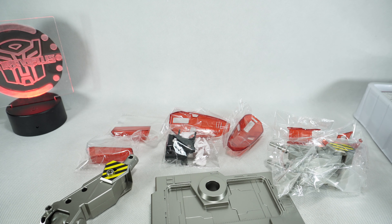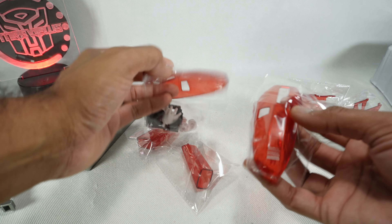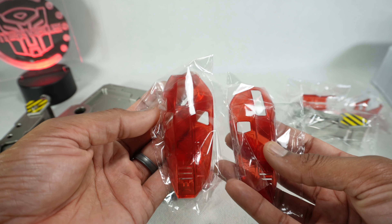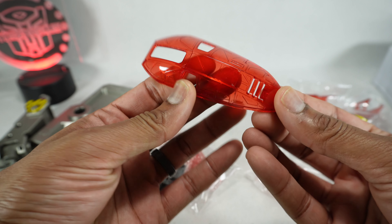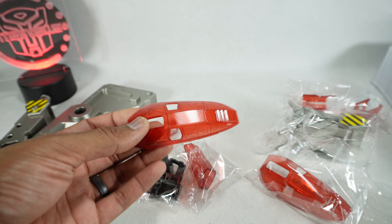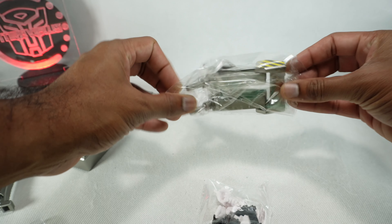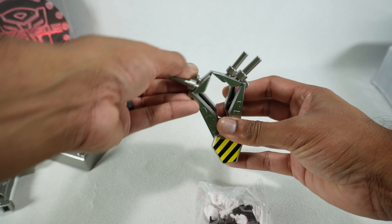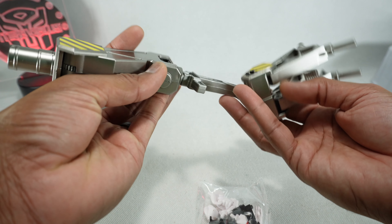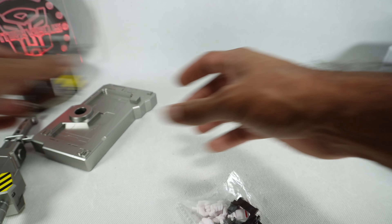It wasn't cheap either, but I guess these types of figures are expensive. Oh, here are the clear parts — I think you only get these with the deluxe. Let's just open one. Clear parts for the armor, the fastback. I'll set these aside for now. We got another adapter piece. It looks like the jet would sit right here. You'll have to figure out how that attaches.